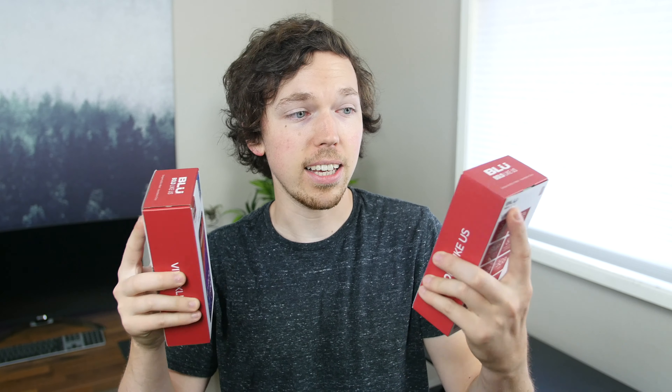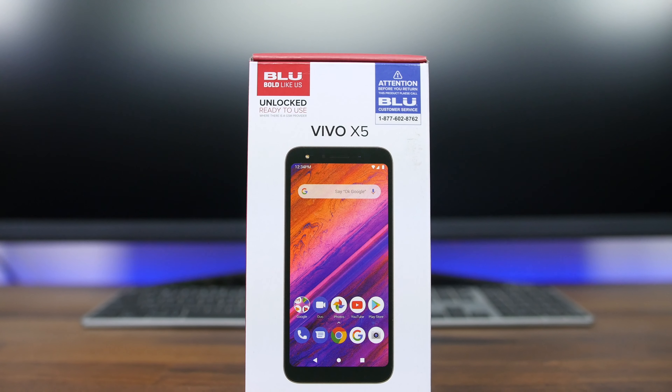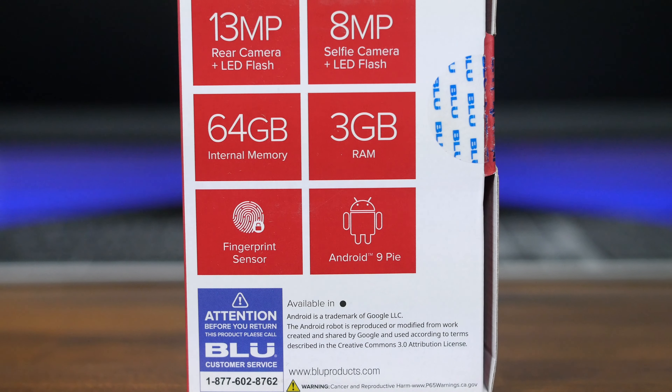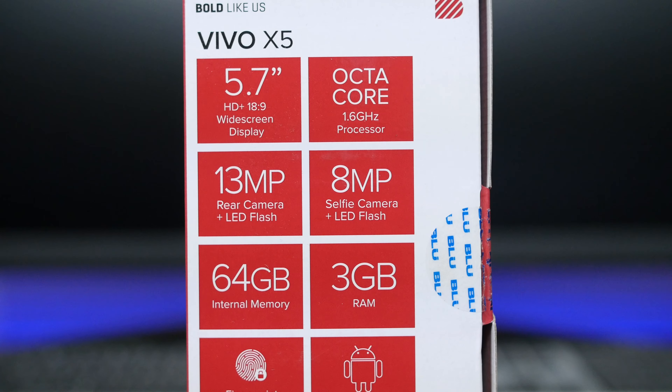For $100 and $130 respectively, you get a large HD display, 13 megapixel main camera, 64 gigabytes of internal storage with 3 gigabytes of RAM. There are fingerprint scanners on the rear and Android 9.0 running out of the box. Basically, what it comes down to is whether you want a larger display with a notch or you're fine with the X5 and its smaller display, slightly thicker bezels, but smaller price tag.